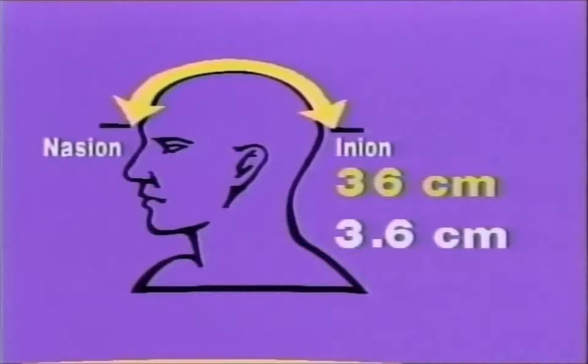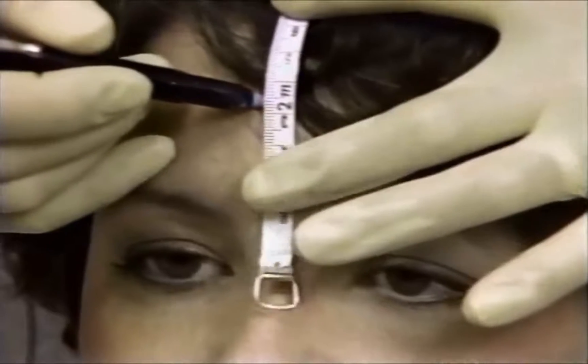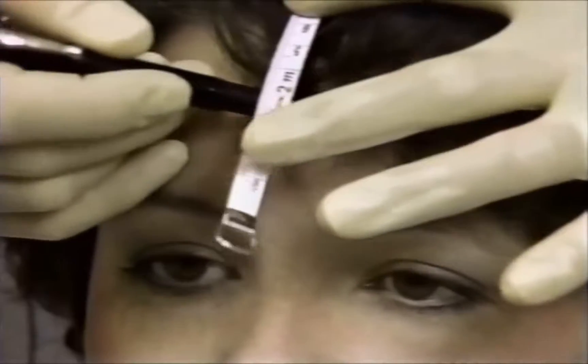For example, 36 centimeters would result in a measurement of 3.6 centimeters. Measure up from the nasion 3.6 centimeters and mark the FP line.